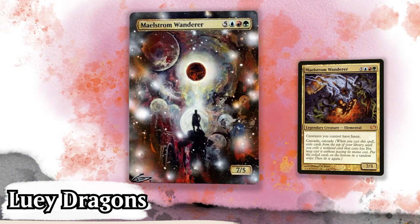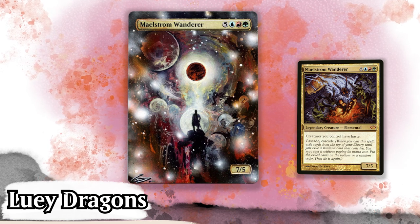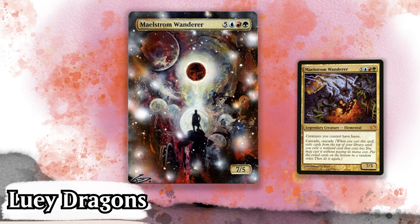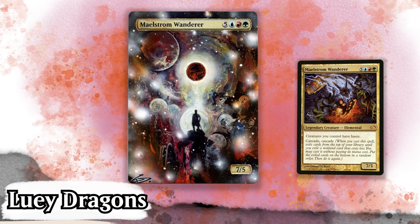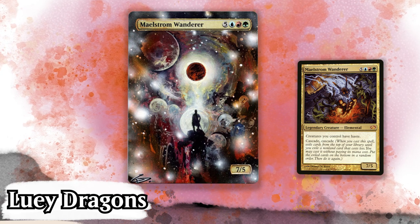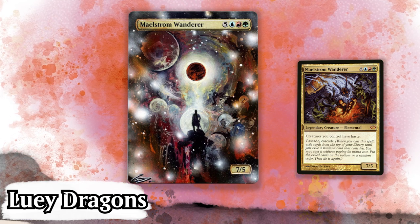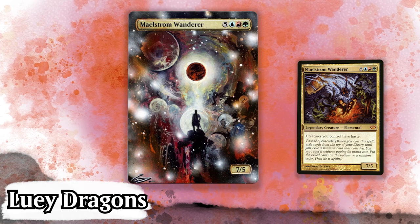Their second piece is just fantastic — a Maelstrom Wanderer inspired by Wanderer Above the Sea of Fog by Caspar David Friedrich, but this time Louis added an entire universe in front of the wanderer. Absolutely beautiful. The color work here is breathtaking and you can feel the depth of the landscape, witnessing how grand the maelstrom is in front of the wanderer. I've never seen a take like this on Maelstrom Wanderer, but I love it. Each part of this alter is its own individual piece of art and then it all comes together to make a swirling storm of color and power. What a baller alter.